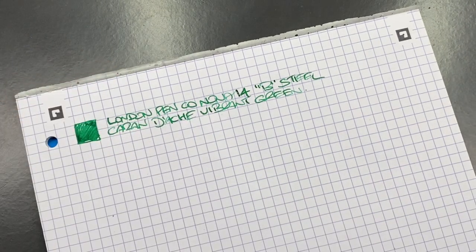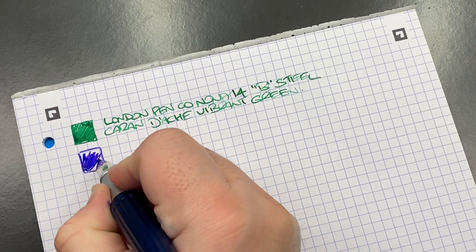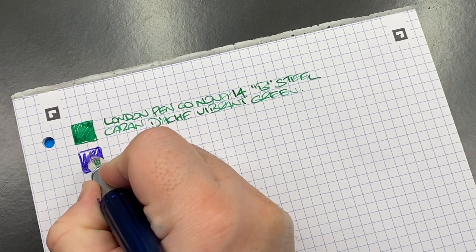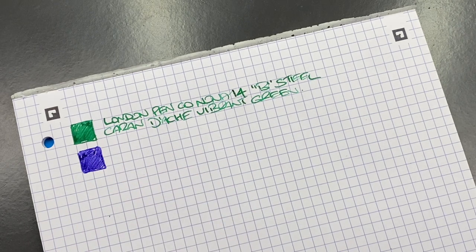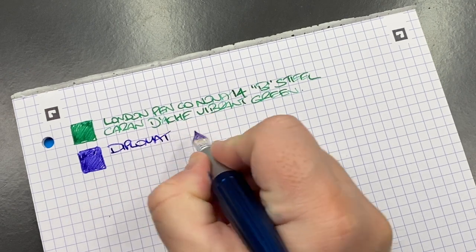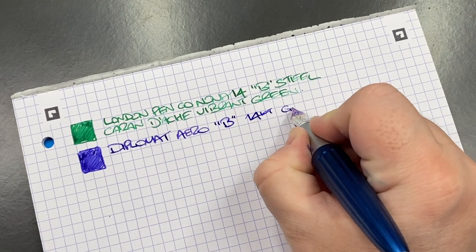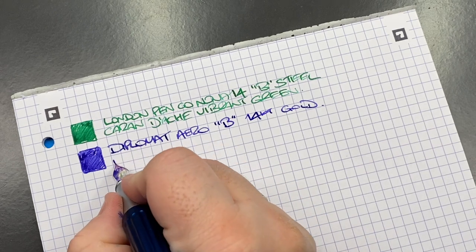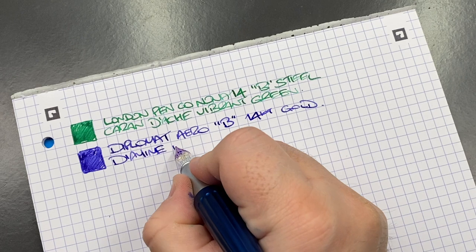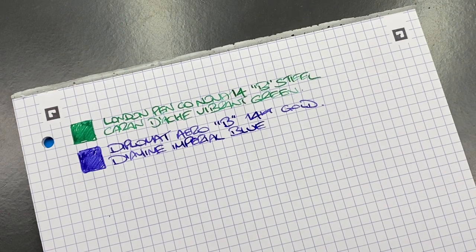The next pen for the ink swatch is the Diplomat Aero. This is a 14 karat gold broad nib and I really do like it, though I do find it has a little bit of hard start and skip tendency — it's probably slightly over-polished. The ink in here is Diamine Imperial Blue, which is quite a nice blue ink that I do actually like quite a bit.